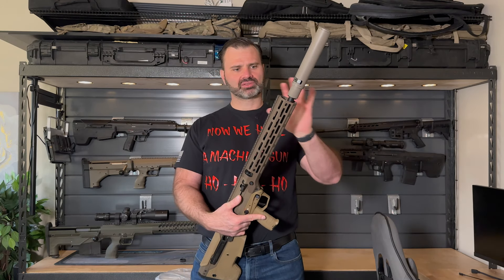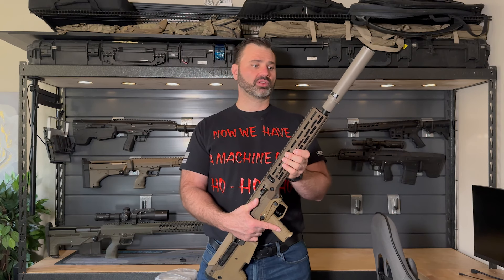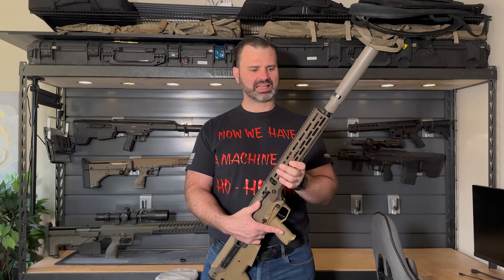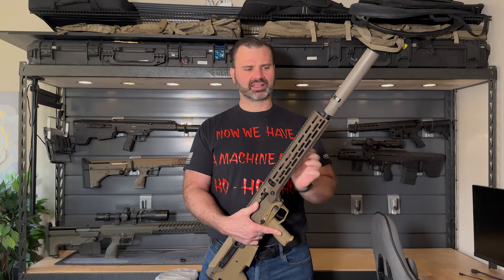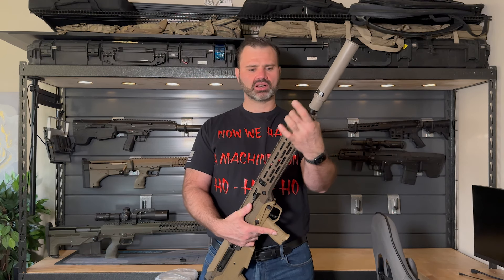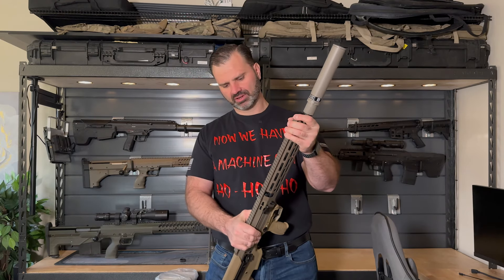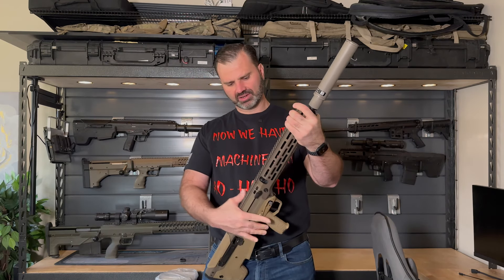Construction-wise, this rifle is a standard MDRX chassis with an SRS profiled barrel. We turned it down slightly to be able to fit the gas block on the barrel. We also custom built this long DMR aluminum receiver that's very stiff and very sturdy.